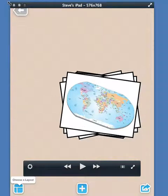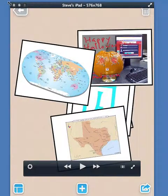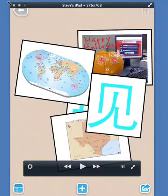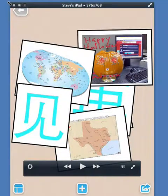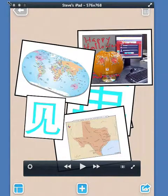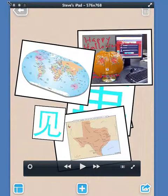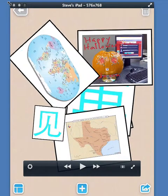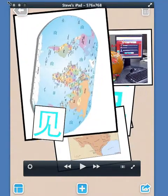I'm going to start off with edit border and change the border from pink to black, and as you see in the bottom right, apply to all. Now I've got my pictures with black borders. Any picture can be moved — if you just tap on it, it becomes the front picture. Any picture can be resized and rotated using two fingers.